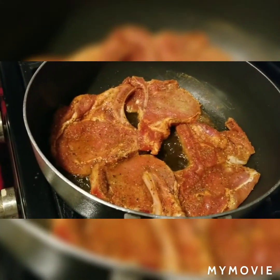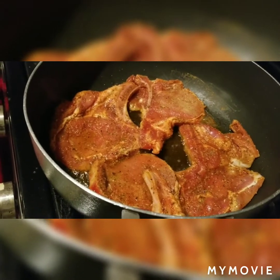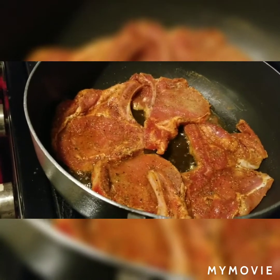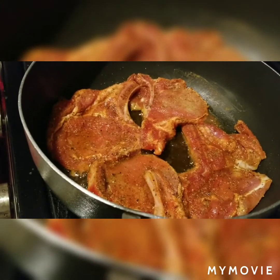So after a few minutes of cooking on one side, I'm going to flip it over. We're not cooking until it's done because once I get them all pre-cooked, then I will show you the next step. I'll come back and show you that step.